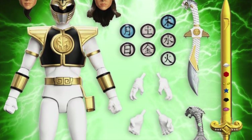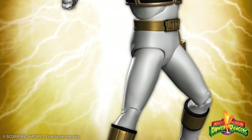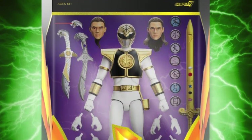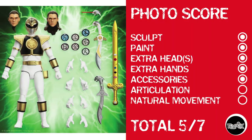Now we've got the White Ranger by Super 7. This one looks like it'll move a little better, it even looks better, it's got a couple extra heads, all the good stuff, and the paint looks clean. But I still see a lot of problems with articulation. Points for sculpt, paint, extra heads, extra hands, and accessories. Considering 90-degree bends at the knees and elbows and what's probably gonna be a pretty limited waist, I'm gonna have to stick with a 5 out of 7.